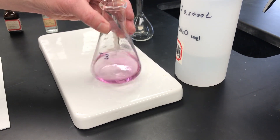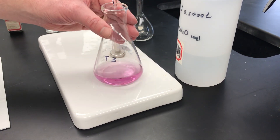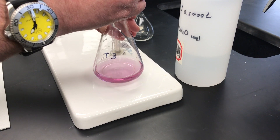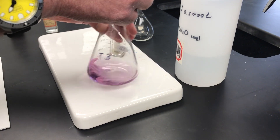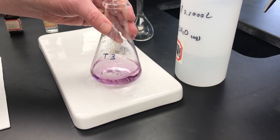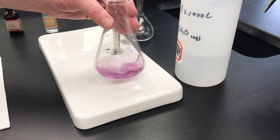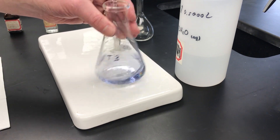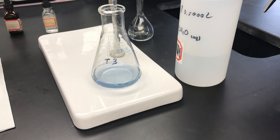It looks like I'm about there — you can actually see the change now going from pink to more of a purple. I'm going to slow down and go drop-wise. There's a drop — perhaps a little bit darker. I see more purple now so maybe another drop or two should do it. There we go — you can nicely see that purple, and there's the blue. That's what a good end point looks like. We've gone through the reddish pink through the purple to what looks like almost a sky blue.